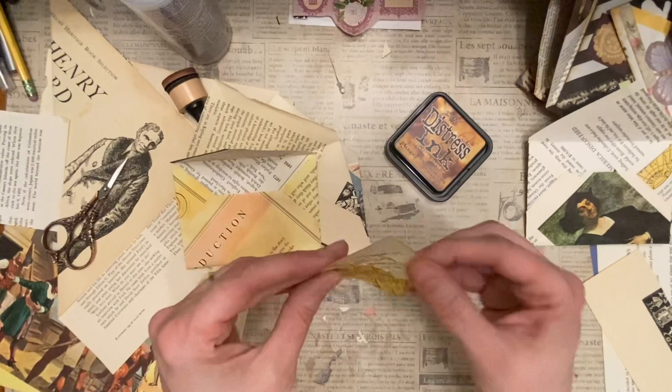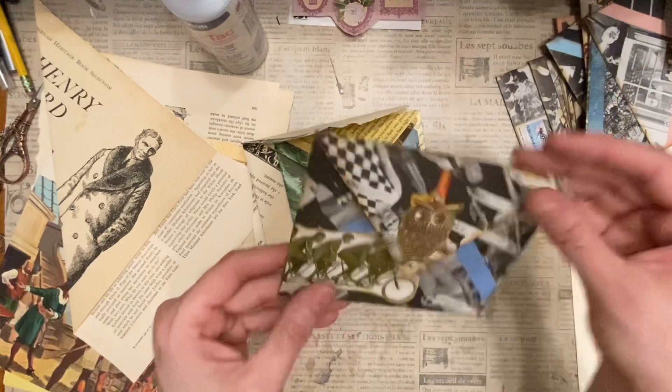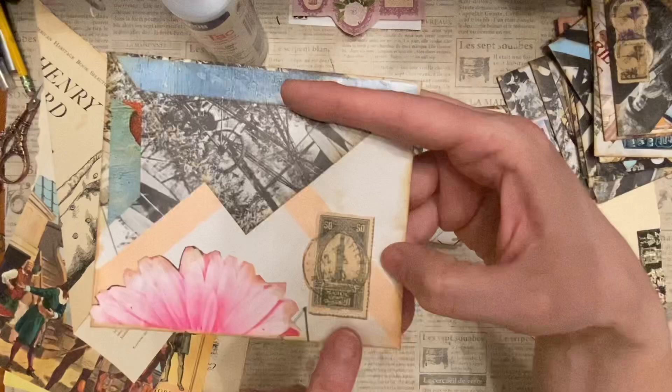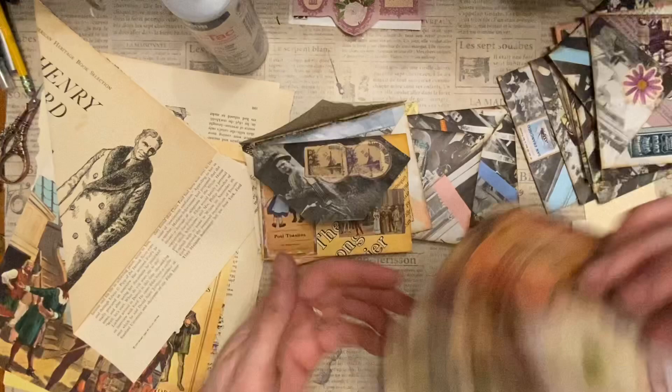Let's go back to my little envelopes. That was really easy — you can do it with any size square. I got little ones and big ones. I had fun finding images — this was a little owl charm, and this bicycle image was fun. I used one of my little clusters — it's like a three-layer one. I used a magazine flower, a sticker stamp, some extra scraps, some stamp stickers, and some vintage images.